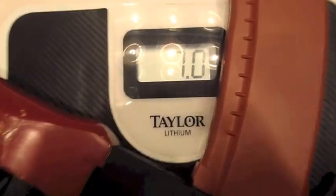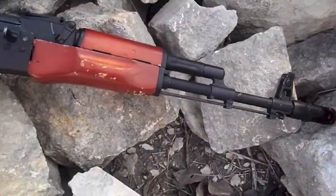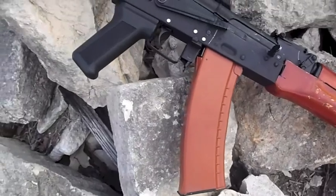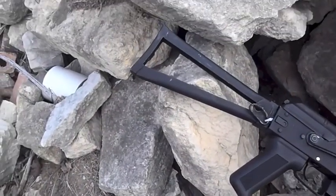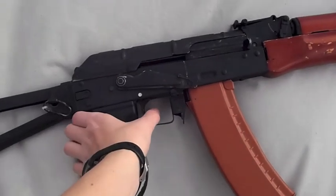The overall weight of this gun is about 7 pounds, and with a folding stock, it is very front heavy. This test was using the stock 8.4 volt battery.